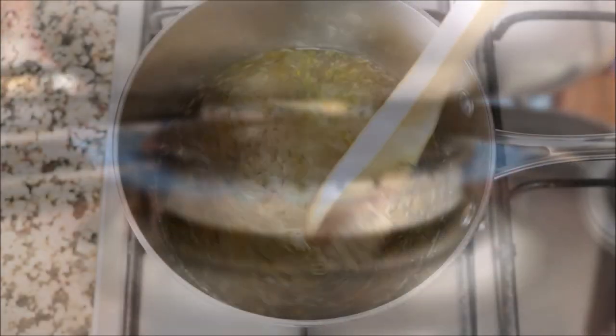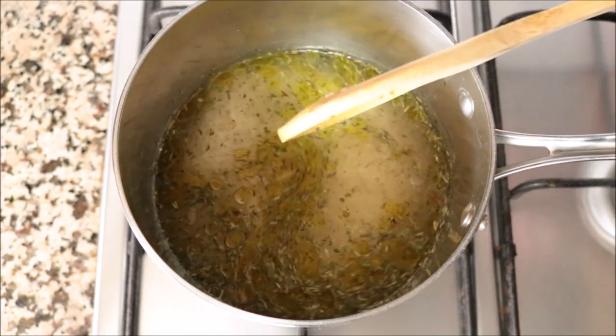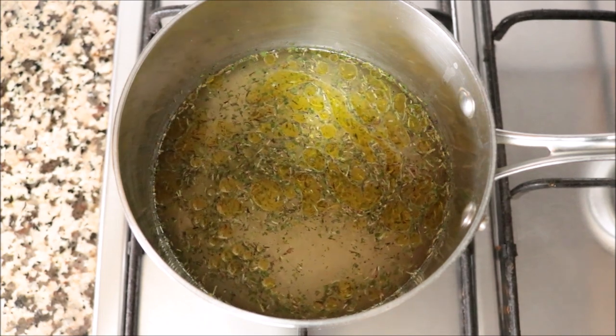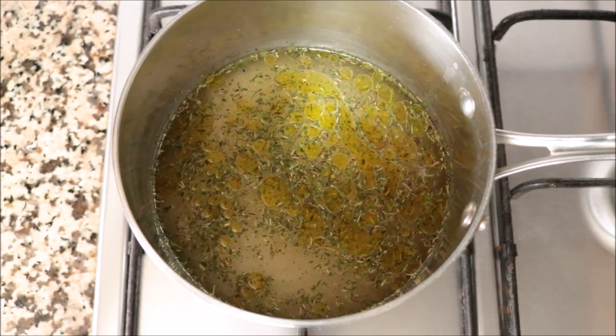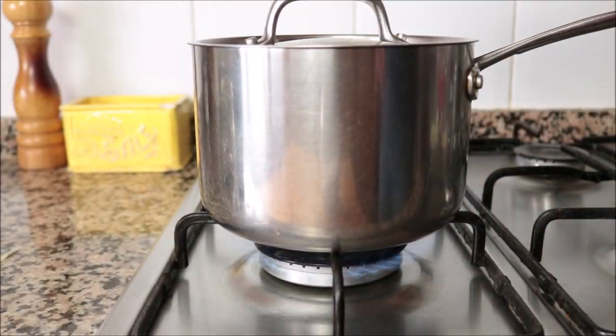Give this a quick mix so everything is evenly combined. After this step, you don't want to mix the rice again — just let it cook without being disrupted. Once it comes to a boil, place a lid on the saucepan and lower the heat from high to low.